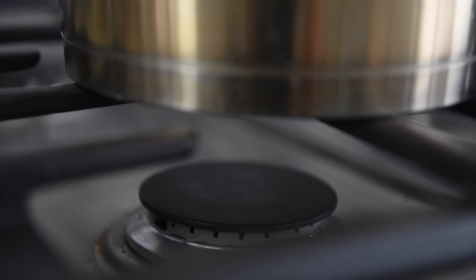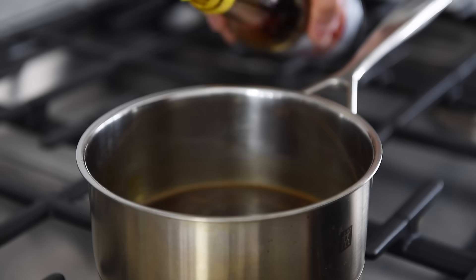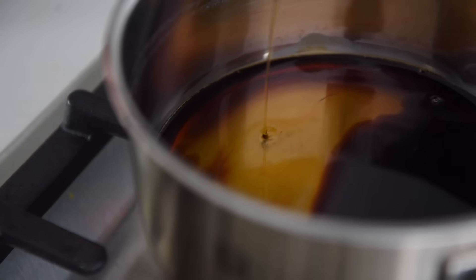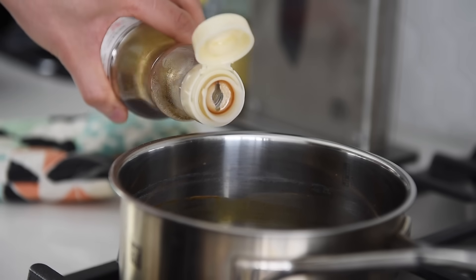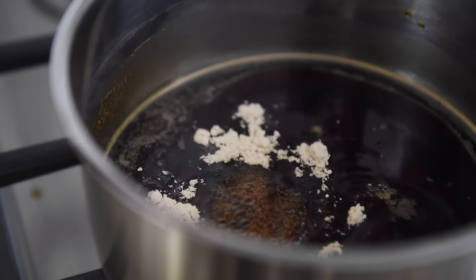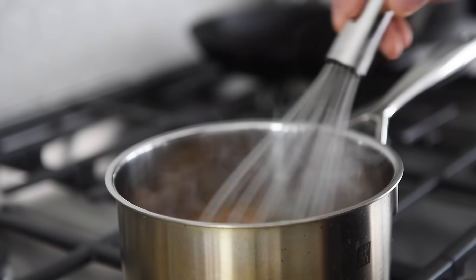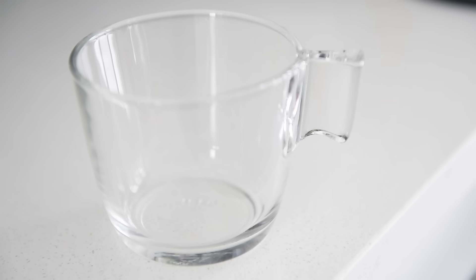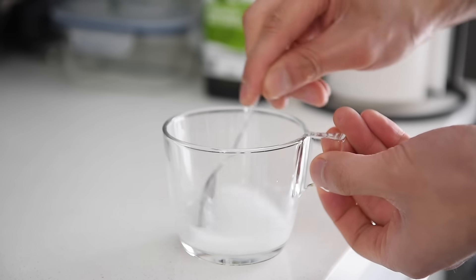In a small saucepan over medium heat, add a quarter cup soy sauce, one teaspoon dark soy sauce, a quarter cup maple syrup, two tablespoons apple cider vinegar, one teaspoon toasted sesame oil, one teaspoon garlic powder, and one teaspoon ginger powder. Whisk to combine and let it cook for a few minutes. Meanwhile, combine one teaspoon of potato starch with one teaspoon of water — this slurry will help thicken the sauce and make it nice and glossy.